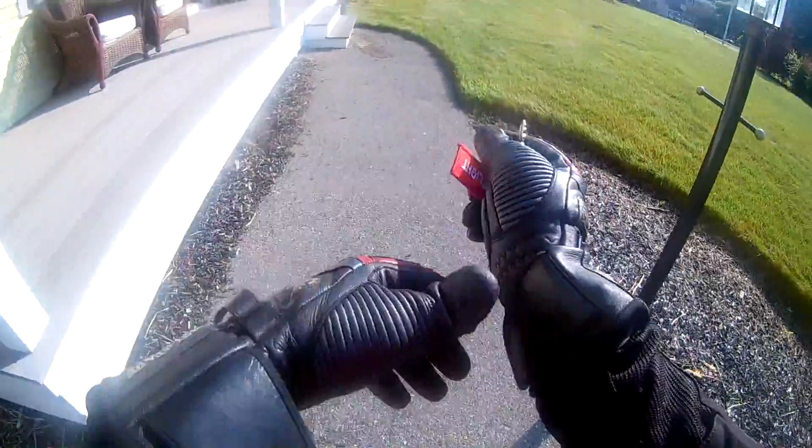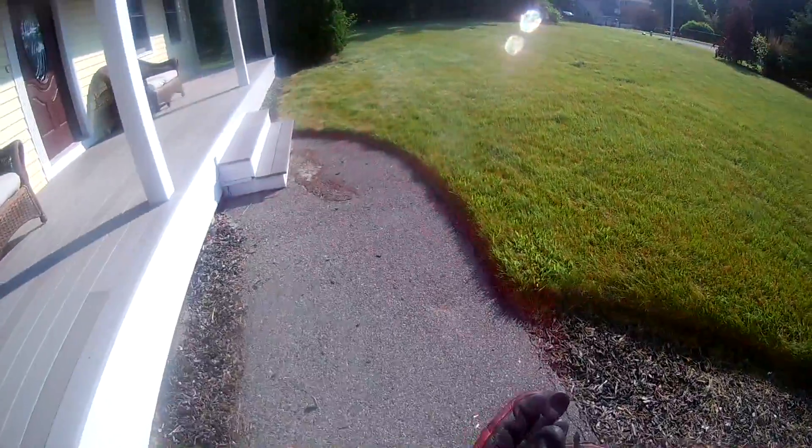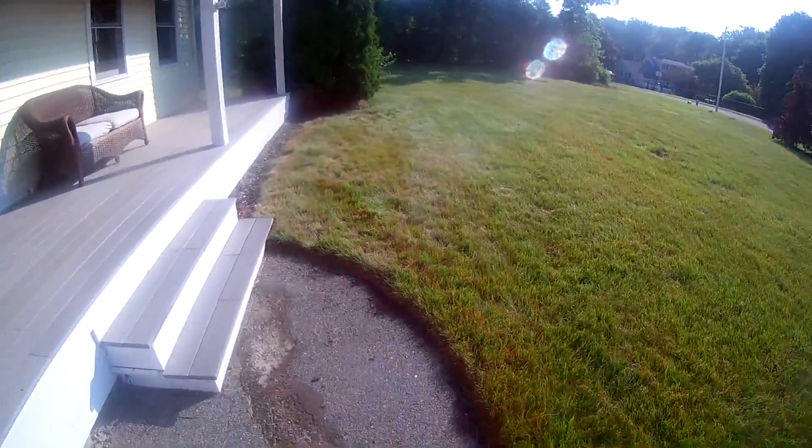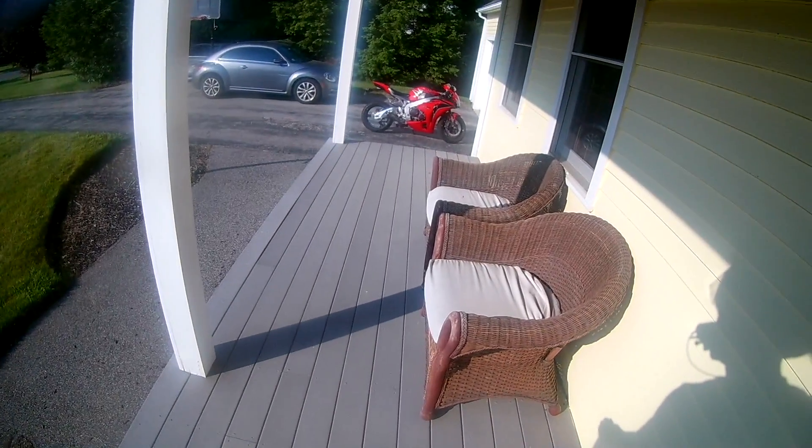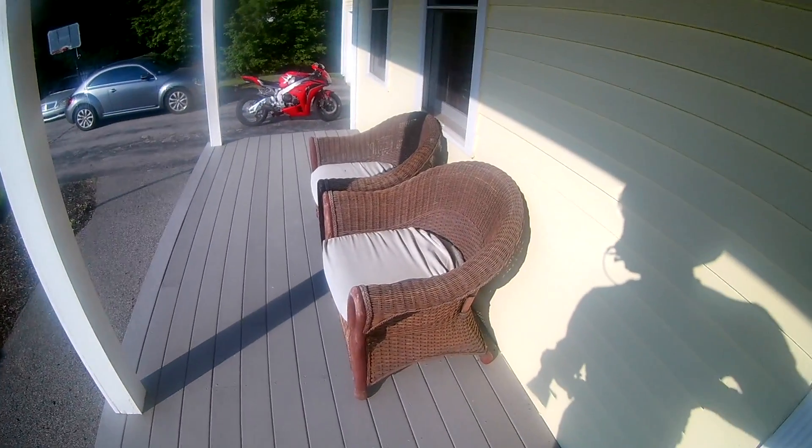It's already a toasty day. I'm glad I have on the perforated textile. Now the sweat broke. There's my bike — ain't she pretty? You know she's pretty.